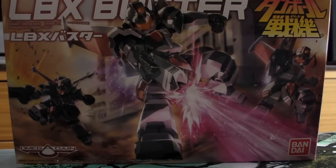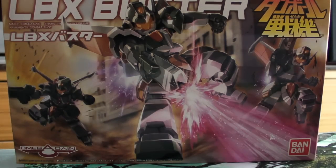Hey guys, welcome back. Today I have the newest LBX, LBX number 40, and it is Buster. He is more like Deku for a trash mob that you see in the game, the Danball Senki W game. So let's have a look at the box.